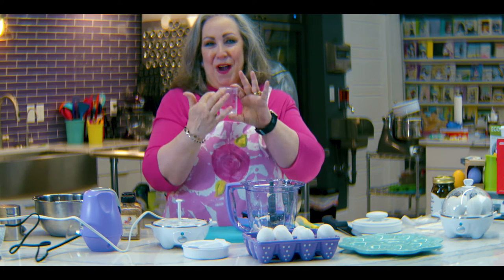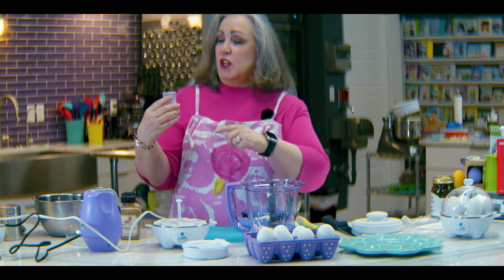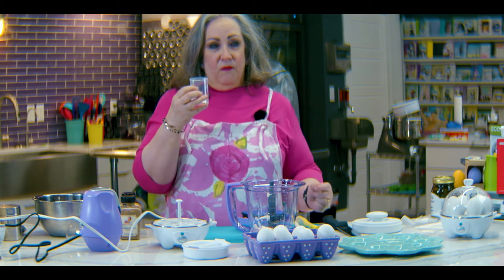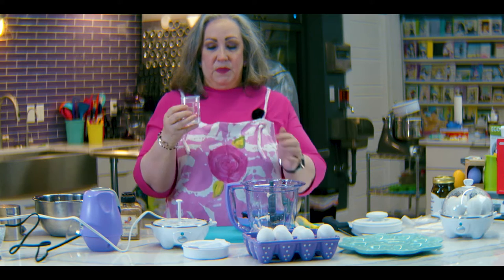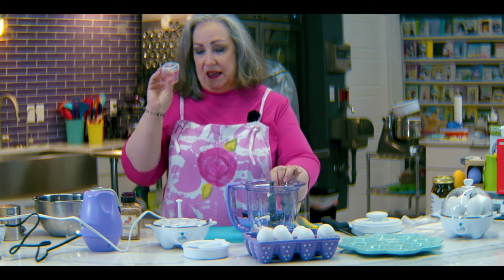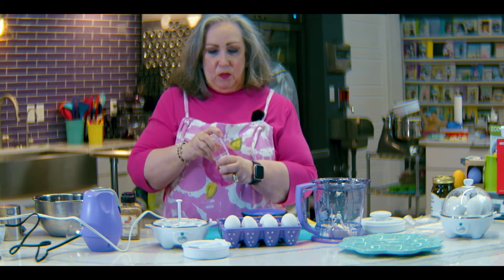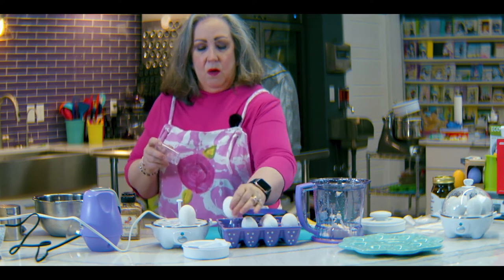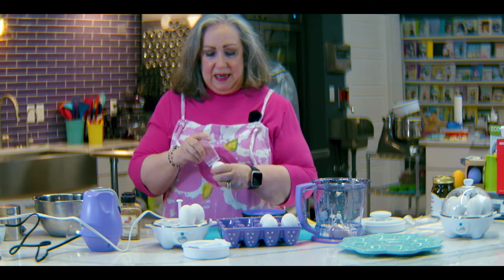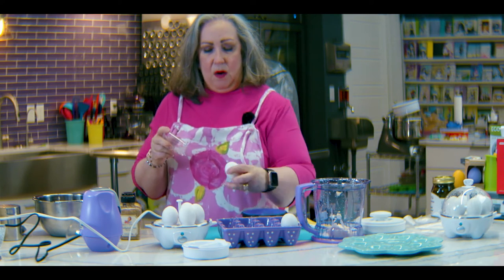I'm an old person, so I went ahead and took a Sharpie when I first got it and marked the different cooking levels so I know what they are. For hard-boiled eggs, I fill it up to right here and dump that into the egg cooker. Then I take the other end of the little cup and prick my eggs with it. Once I have the hole in those, I put them small side down in the device. It cooks six eggs at once.